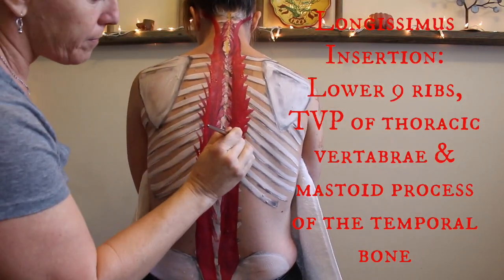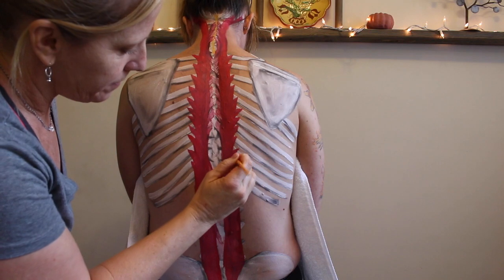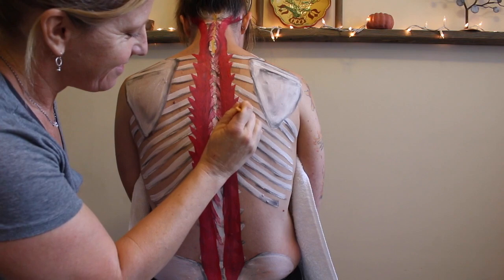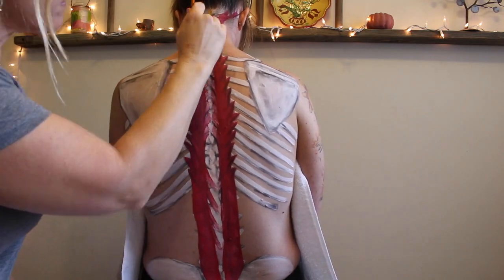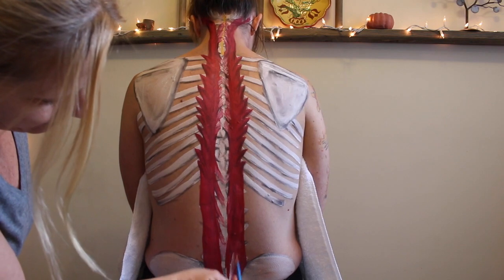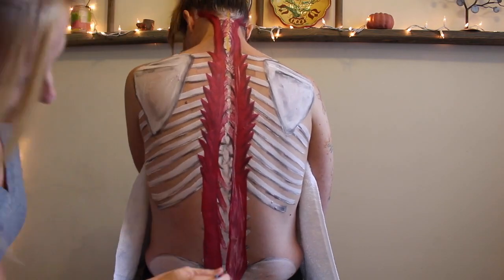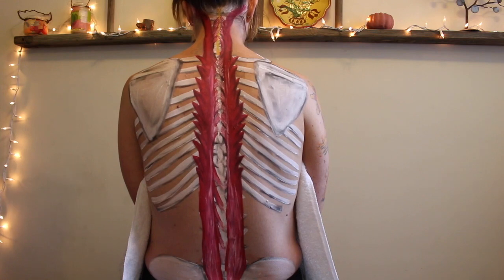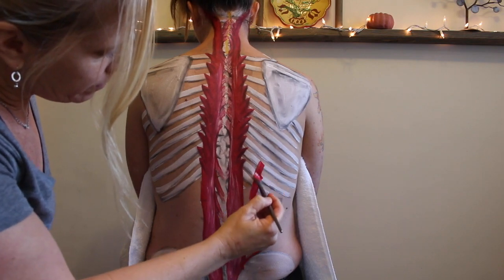As a side note, this is the longest of the three erector spinae group muscles. I want to do some shading in here because I think it looks really cool — this is starting to look like a big thorny stem to some crazy brunette flower, so I guess that would make the common tendon down at the sacrum kind of like the roots. I'm painting a lot of white down here because these roots are really strong and thick, and they kind of have to be — it's our back. And there's two out of three: spinalis and the longissimus.